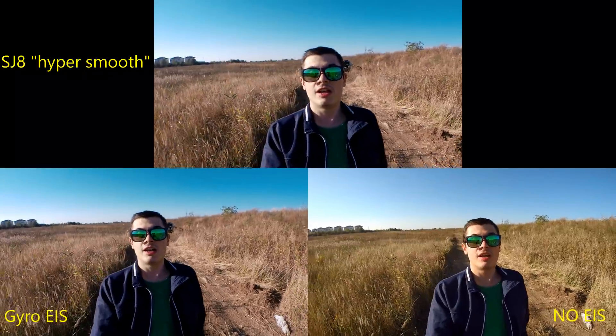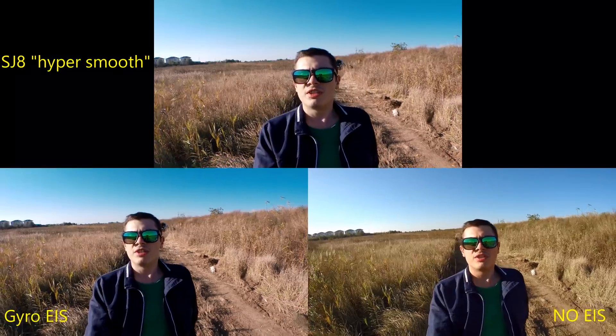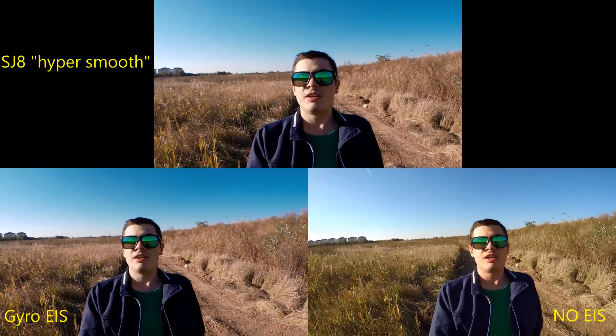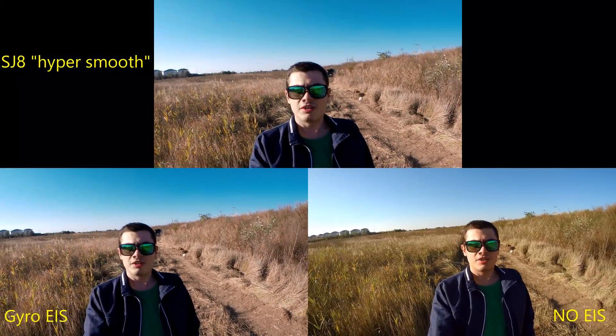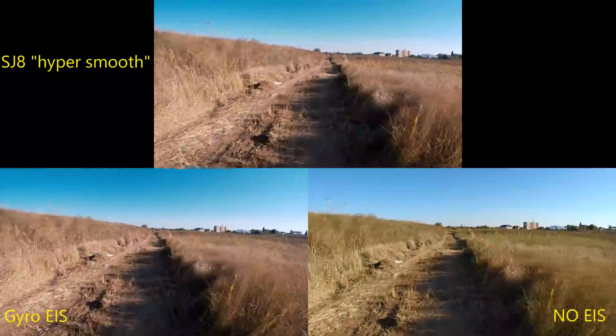I'm filming in high resolution with an action camera that I'm not afraid to use anywhere, because if I break it I still have money left to buy another one — which is a great idea to have.